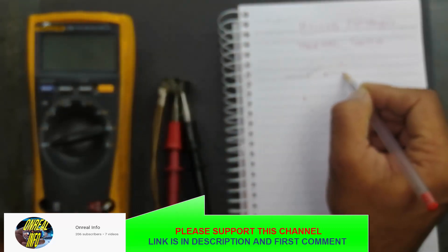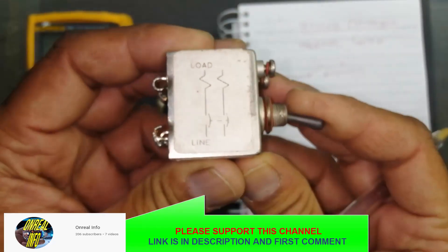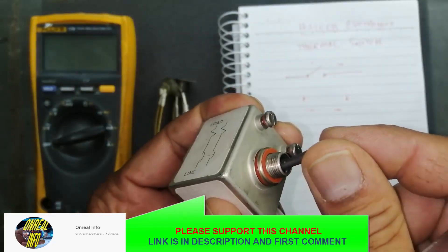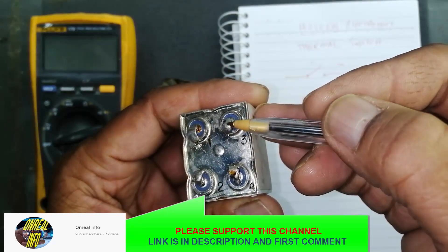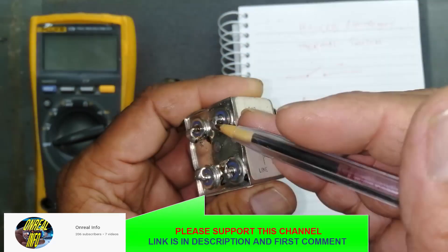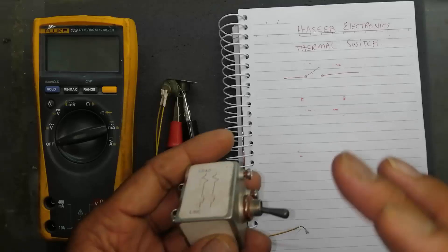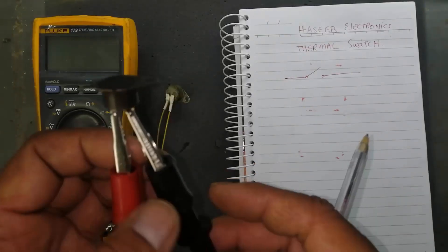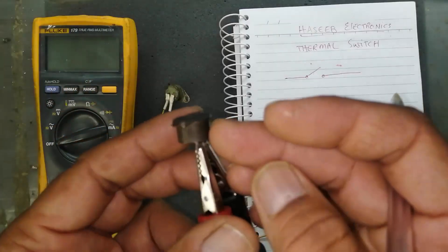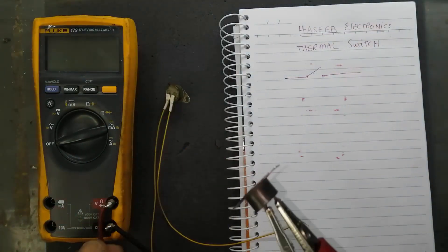This thermal switch is an automatic switch. Like any switch we use to turn off or turn on equipment — this is a manual switch. But in some devices and equipment we use a thermal switch, a temperature sensor. This switch connects or disconnects the system at a specific temperature.